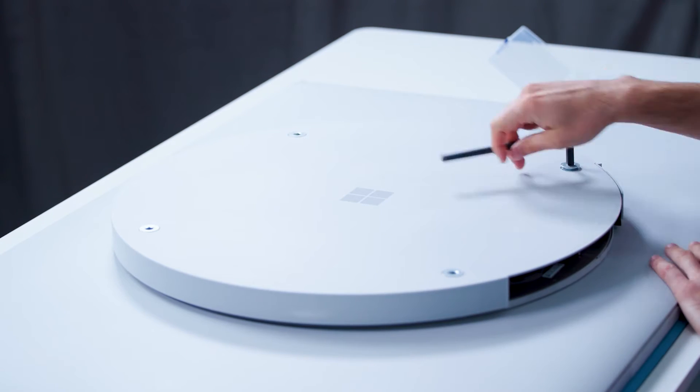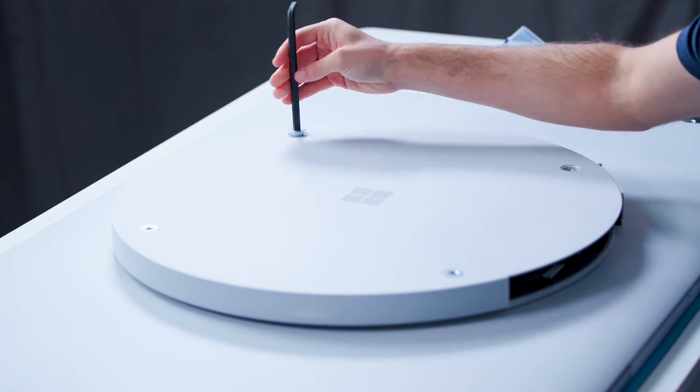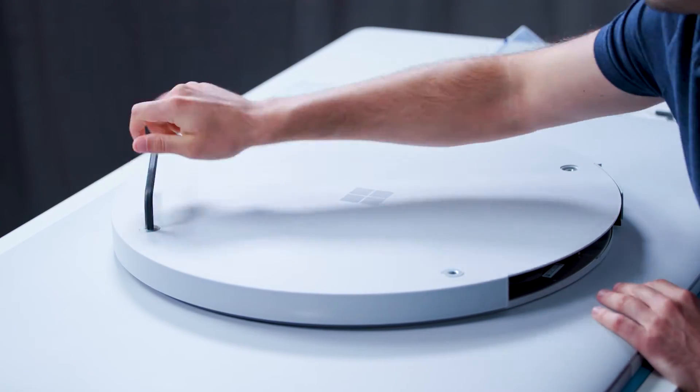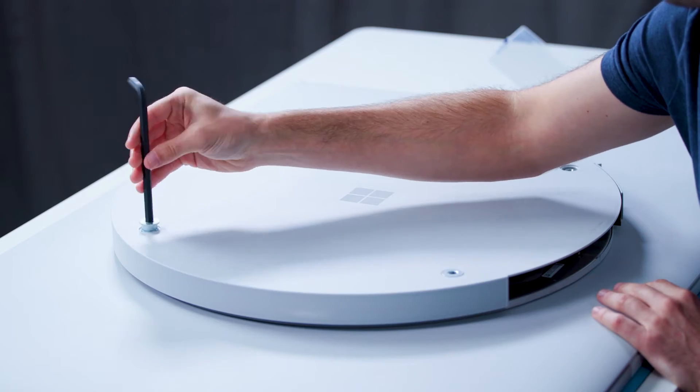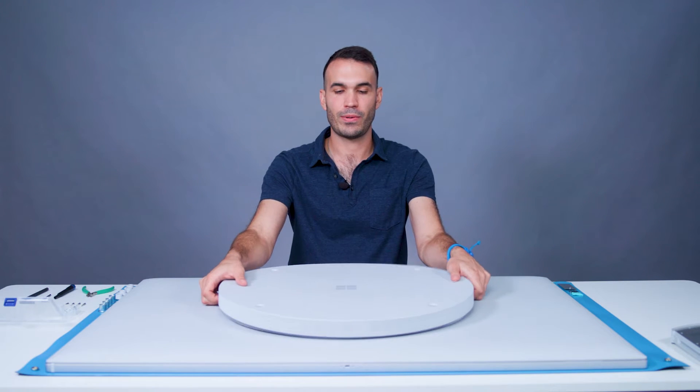Next, we have four hex nuts which we'll remove with the 8mm hex key. The cover is at this point only retained with snap clips and can now be removed by pulling up.